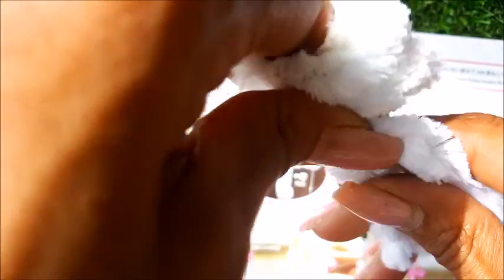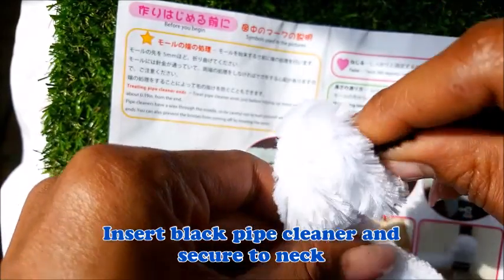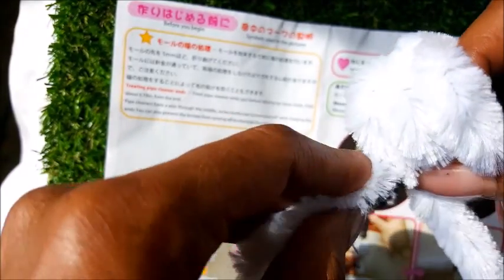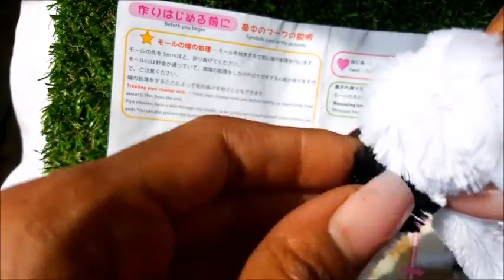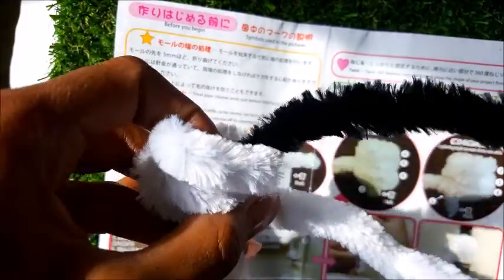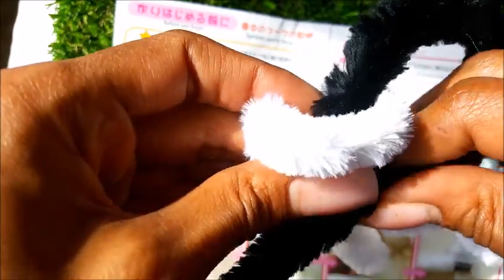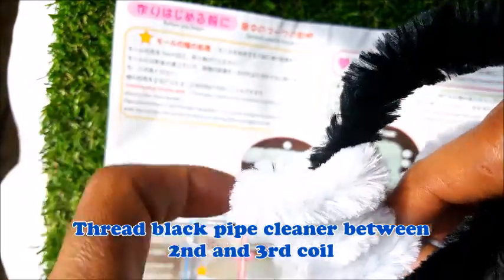We're going to coil once, twice, three times. At this point it asks us to insert the black, so we're going to take the black and insert it through the middle. We're going to connect that — hold this and connect it around like that, boom. So now we're going to go ahead and bring this through the middle here, hold that and bring it through.